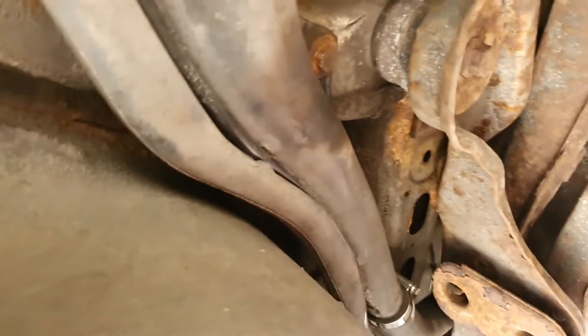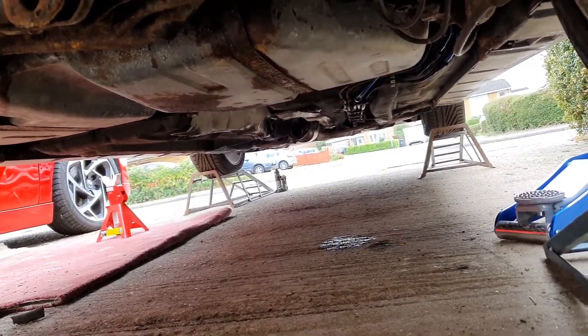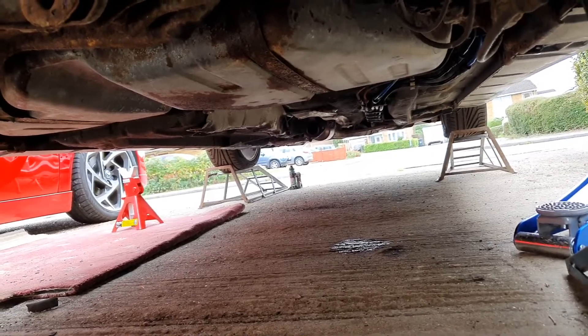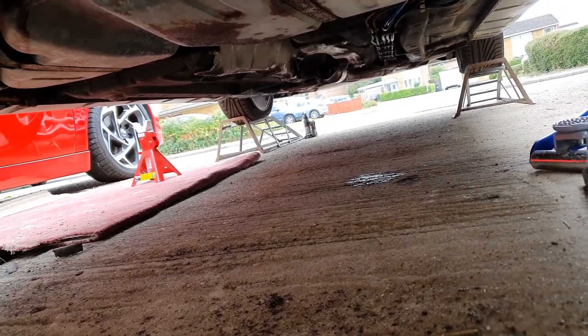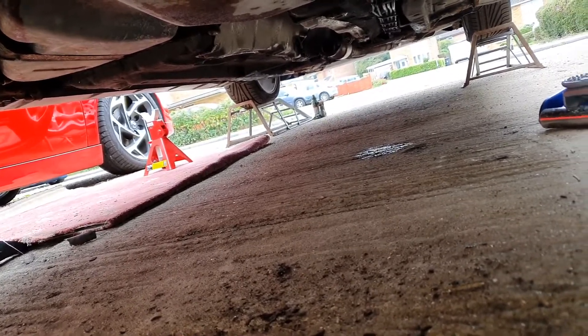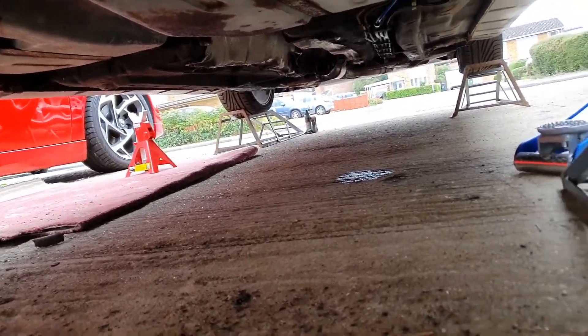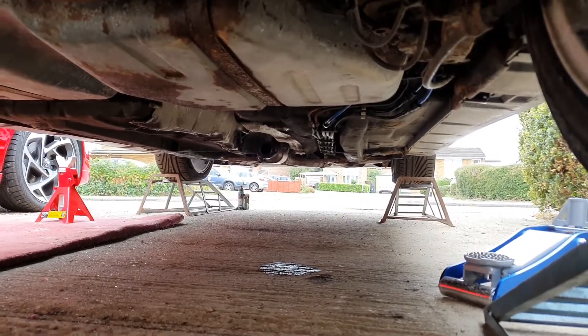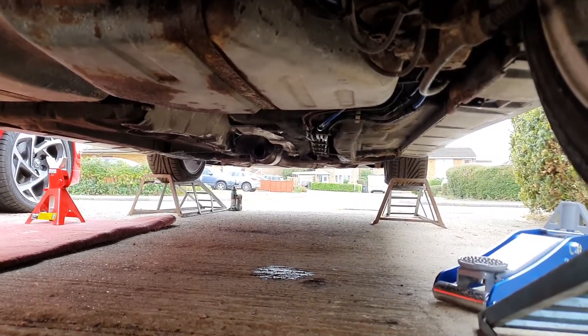New connections are done, the vent pipe is all clipped in place, the wheel arch liner is back in and the wheel's back on. The only thing left to do now is put the exhaust on. Actually, I'm just thinking I might turn the ignition on first and see if we've got any leaks. I can see something down there but I think that's just water dripping out of one of the drain plugs. I'll just flip the ignition on so the fuel pump primes up, pressurises the system, and we'll see if we've got any leaks.